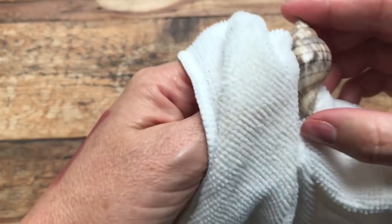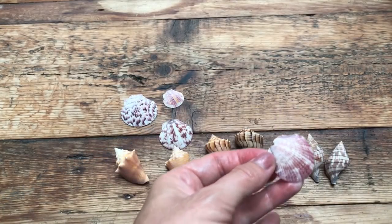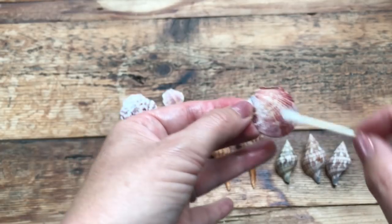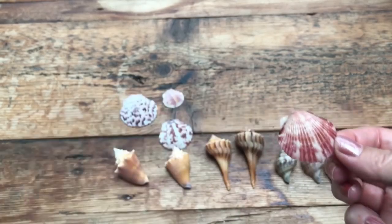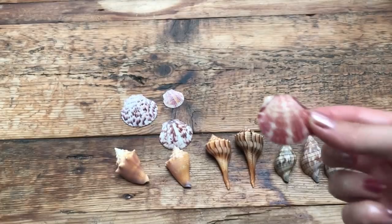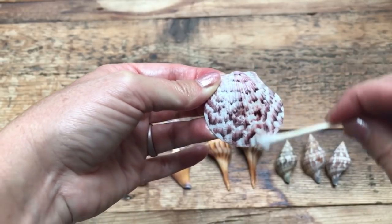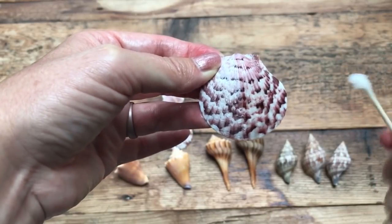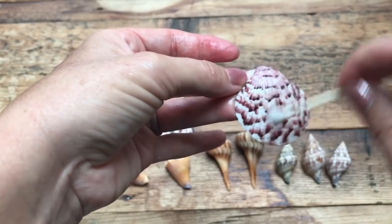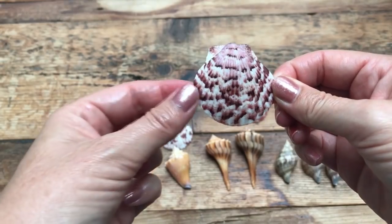Look how pretty that cleaned up! This banded tulip was like a white shell and now it has some color and life back — it's a beautiful tulip. You can do this to all your white shells. The scallops especially clean up beautifully — look how bright that just got! I love cleaning up the scallops. Just paint on a thin layer of oil, get into the little cracks and crevices, and it just brings the shell right back to life — even a dull, sun-bleached shell.